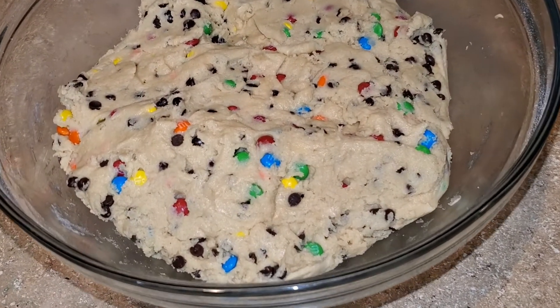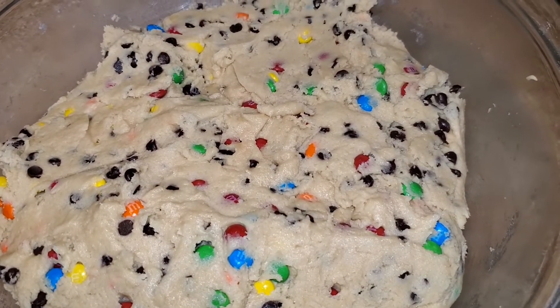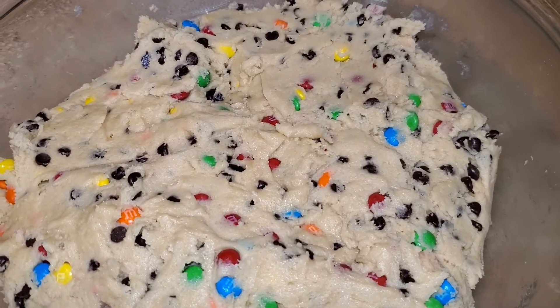I covered the cookie dough with saran wrap and placed it in the fridge for about 30 minutes. After that I preheated the oven to 375 degrees Fahrenheit.